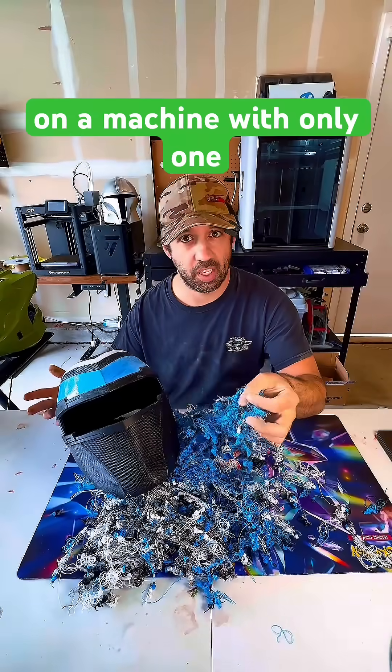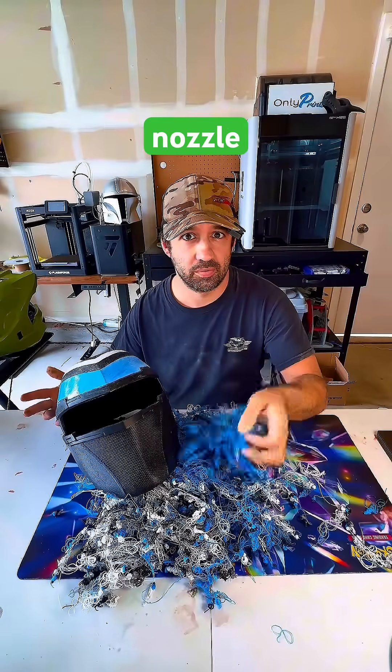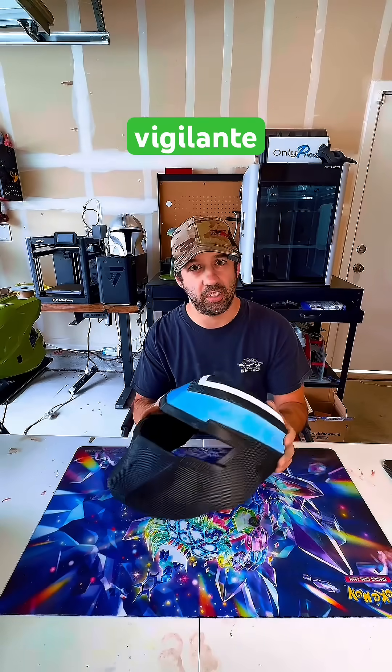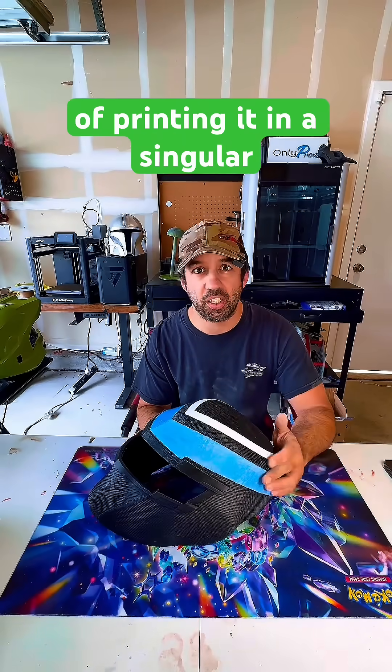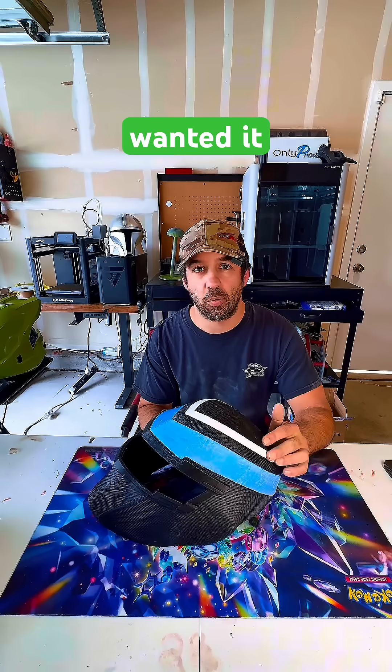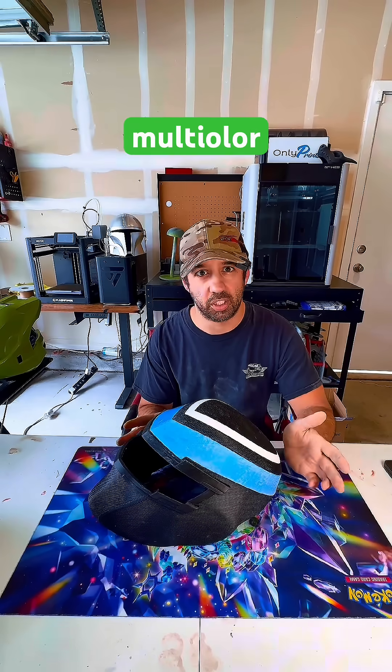This is the reality of multicolor printing on a machine with only one nozzle. Someone reached out to me on Facebook Marketplace and wanted me to print this vigilante helmet for them, and instead of printing it in a singular color and painting it when it was finished, they wanted it printed in multicolor.